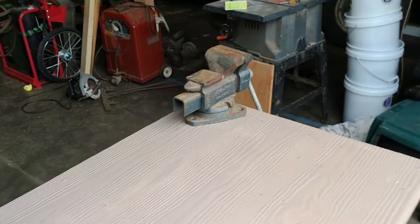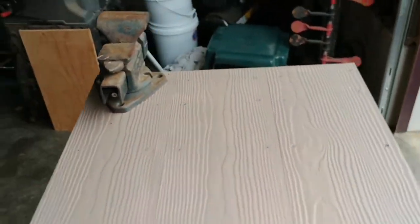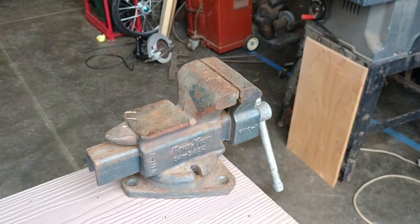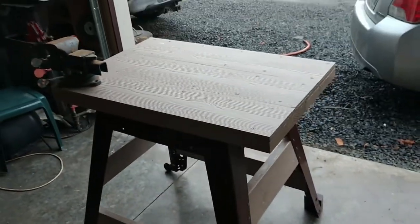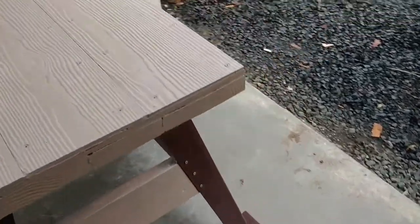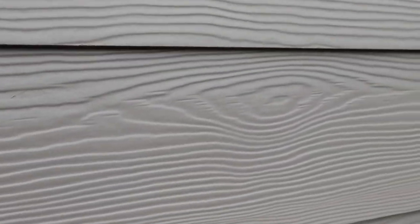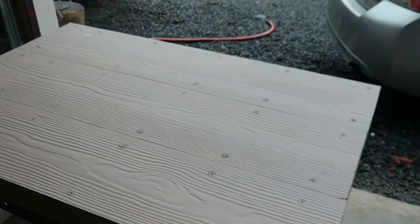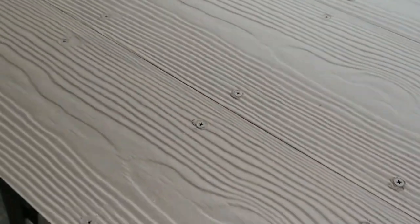One of the future projects is to get this old vice cleaned up and mount it on here. This vice has some history — it's the one that Jaws Senior had in his shop, and I used it a lot, so it's nice to carry on its use. The top is from the siding — you can see that pattern. It adds a little heat protection, and if it doesn't work out, it's all screwed on so I can take it off and put something else up there.